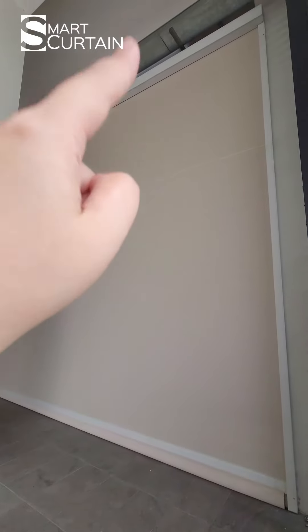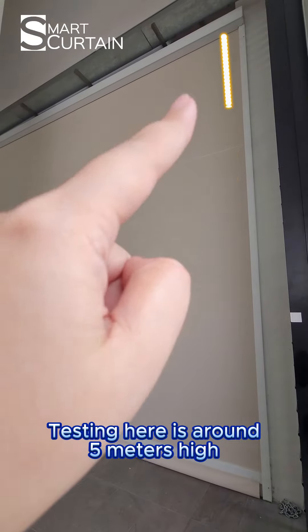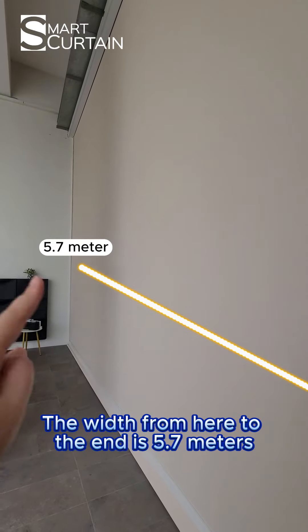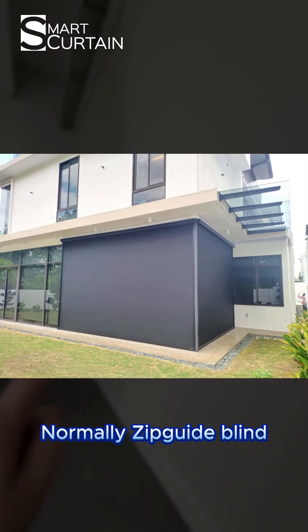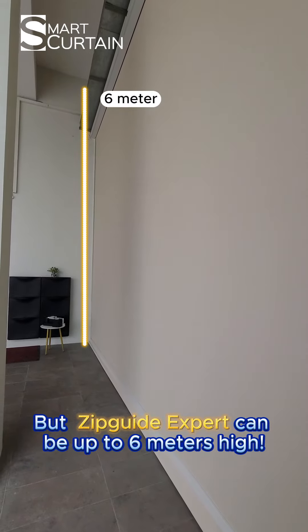As you can see, our factory is about 5.5 meters high and our Zipcat expert testing here is around 5 meters high. The width from here to the end is 5.7 meters. Normally, Zipcat blinds can only be up to 3 meters high, but this Zipcat expert can be up to 6 meters high.